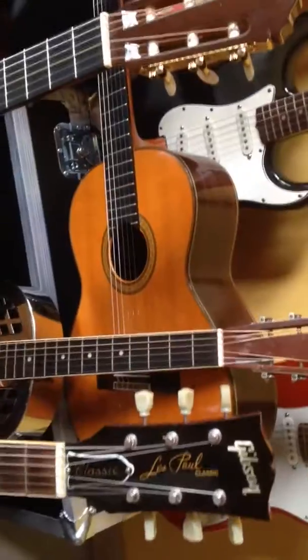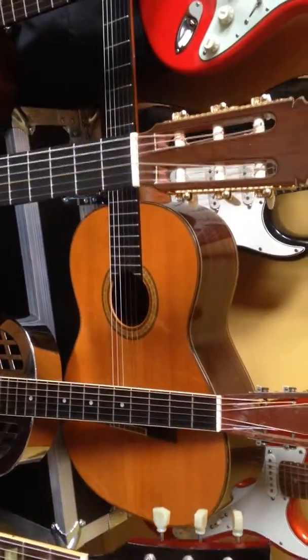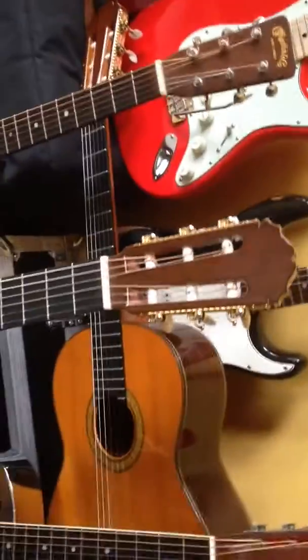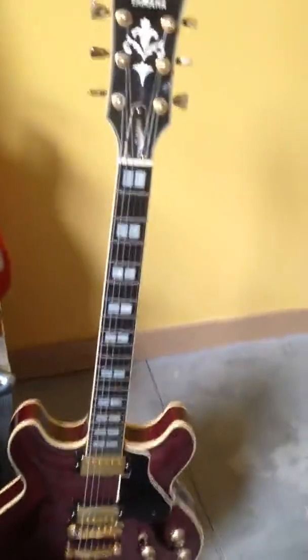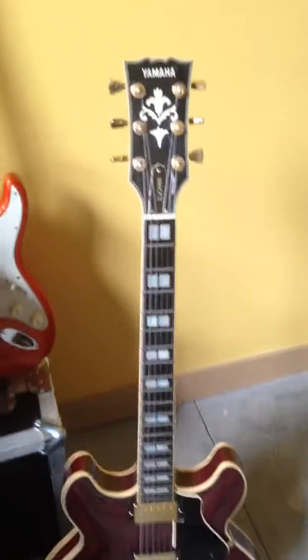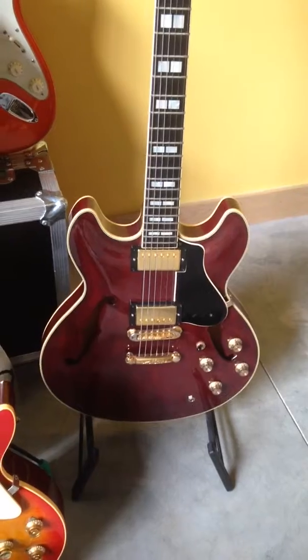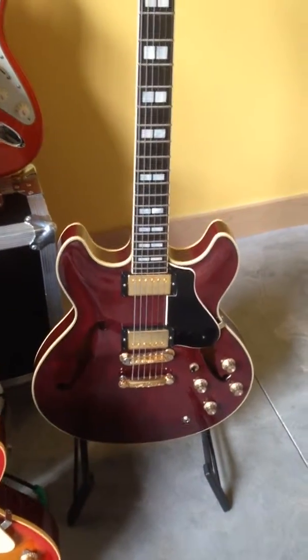This one down here is a '79 Kono Model 15 — it's been played to death. Over here on the right is a 1979 Yamaha SA-2000, a good 335 tuned to Open A.